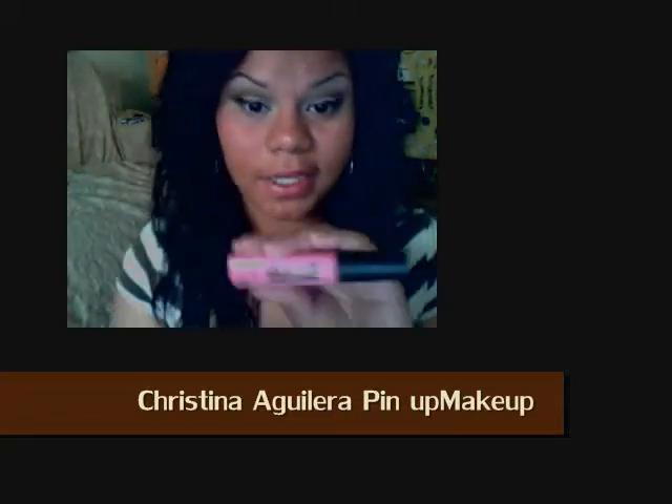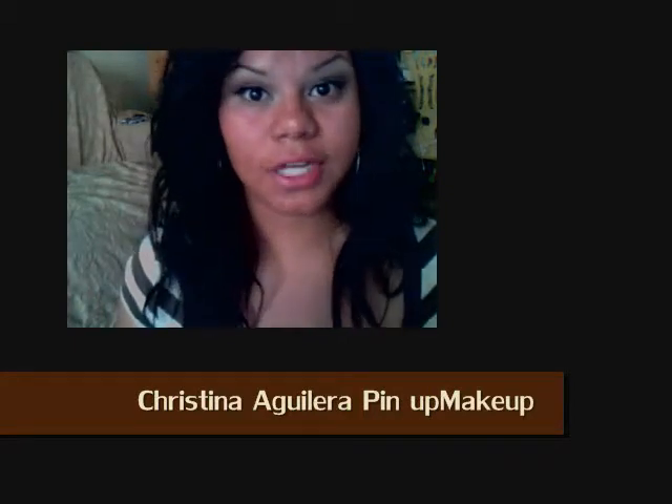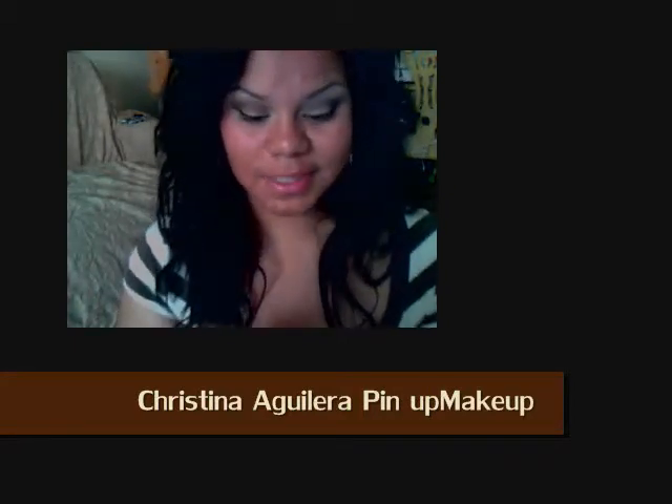Apply your favorite mascara. Now that the eyes are finished, it's time for us to move to the lips.